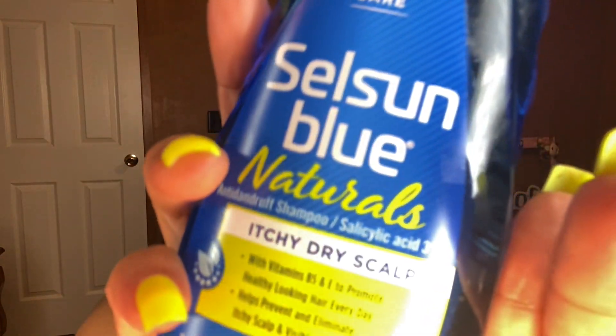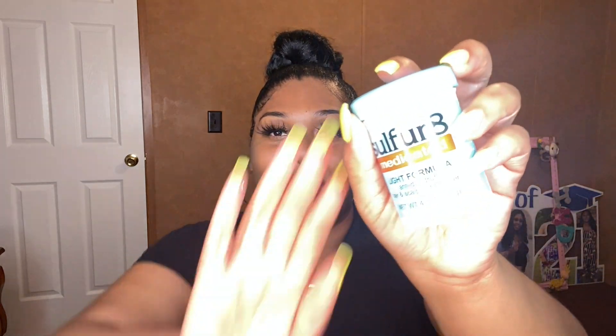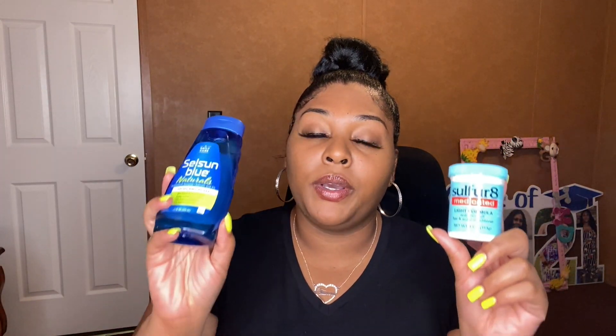This is the Selsun Blue Naturals, and it's for itchy, dry scalp. I love it — it has a very intense smell. But if I use this in combination with this other product, if y'all are not new to my channel, y'all already know what's up. These two products right here — if you have flakes, dandruff, or anything going on with your scalp, you need these products. Both are from Walmart, each under $10. This is the Sulfur 8 Medicated Grease Line Formula combined with Selsun Blue.